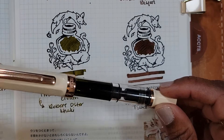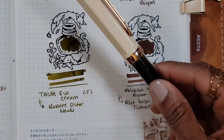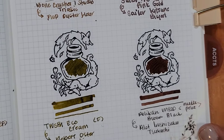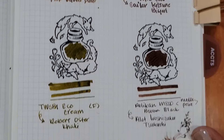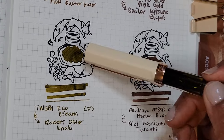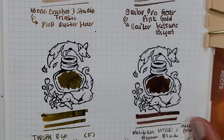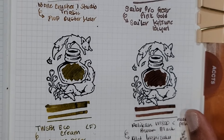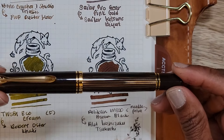Next is my Twisbi Eco in Cream Rose Gold, inked with Robert Oster Khaki — a lovely olive green. It looks a little dark on camera but in real life it's not a dark green; it's like a perfectly toned olive. There are khakis that lean green, so I can see the name, but that's what this is inked with.